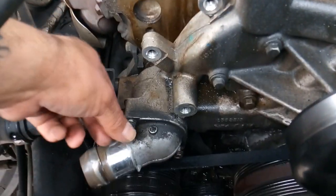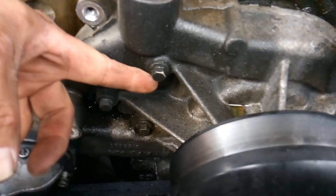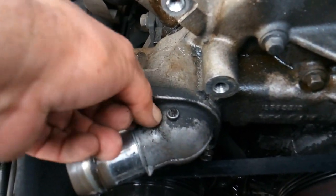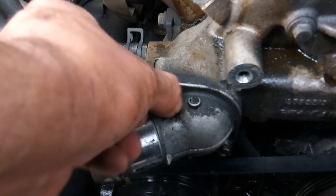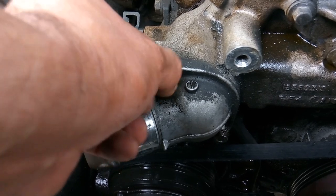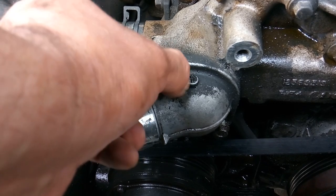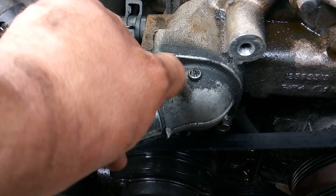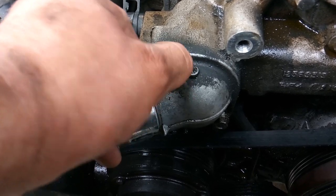Now I've got my tensioner and idler pulley out of the way and opened up some room so I can work freely. I'm using my 10 millimeter socket to remove my thermostat. I need to get my heater hoses off of here, then I'll start removing my water pump bolts. This is where you just need to take your time and be careful — these 10 millimeter bolts tend to break and snap off, especially if you've had a leak for a while or if you look in there and see that they're corroded.